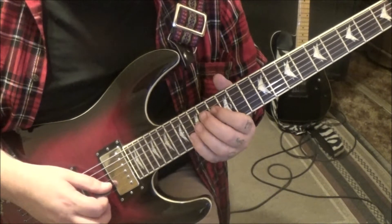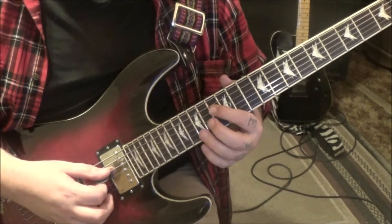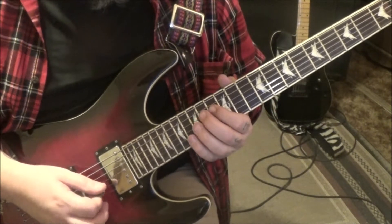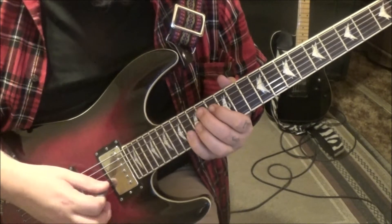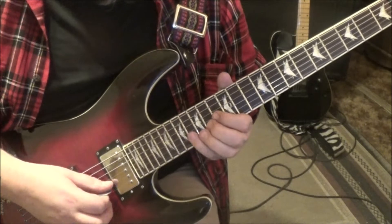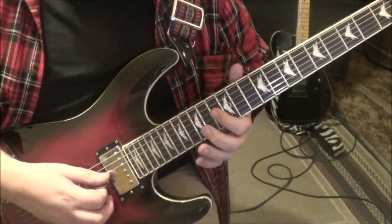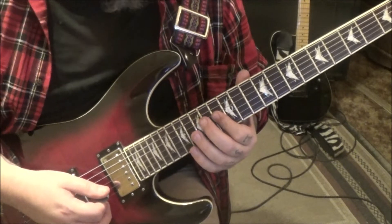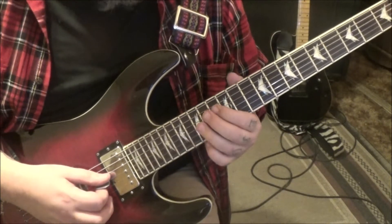16 on B — no palm mute — and then 13 D palm muted, 14 B. Then 13 D to 16 B again, so your high note will be there. Then 13 D, 13 D, G. Double dots: go back and play everything — no star, which is almost everything.